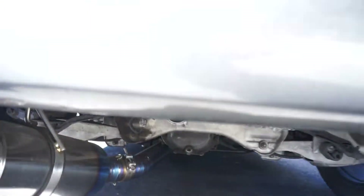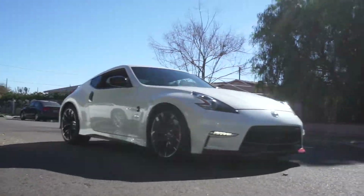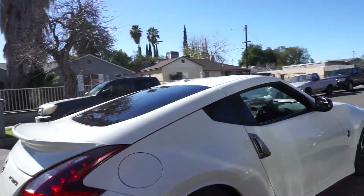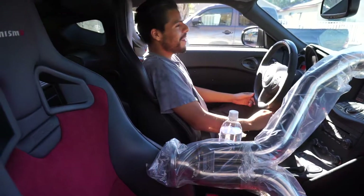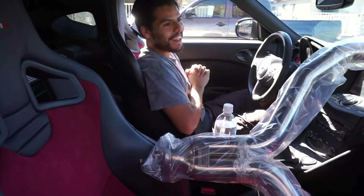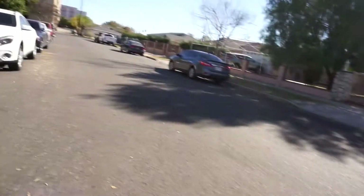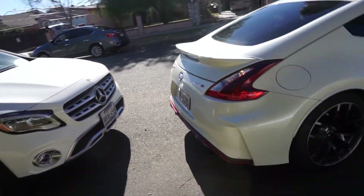Look who decided to show up. I told this guy to be here at 10 - what's your excuse? There was traffic on a Saturday morning? You were sleeping - I could hear it in your voice.